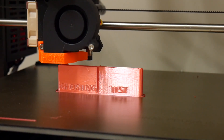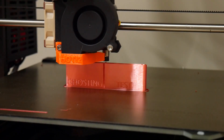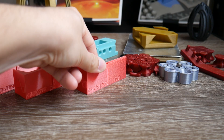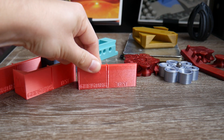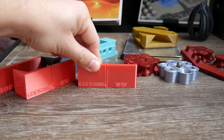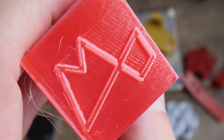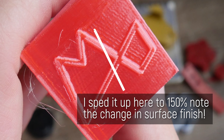This is the result I got on the Prusa MK3 printing at 0.15mm default settings. It does a really good job compared to the Cetus at higher speeds — although there are a few small amounts of ghosting and other print artifacts, it's a fairly decent print, and my full review of the Prusa MK3 is coming soon.